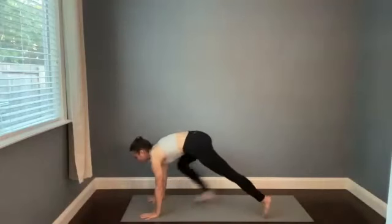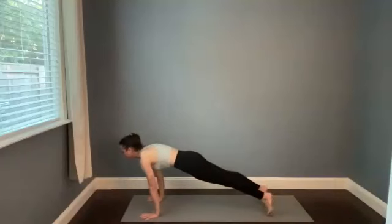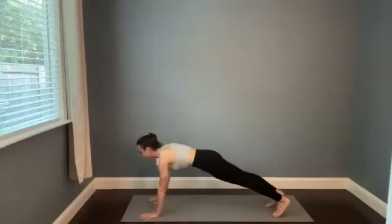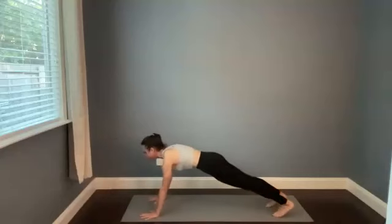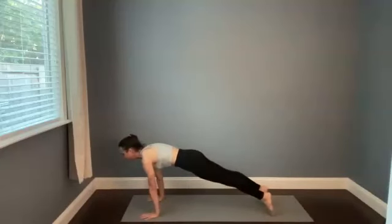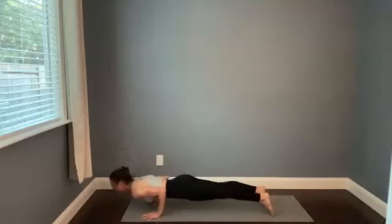Step back to a high push-up this time and shift forward and backward. You always have the option to hold in a plank or to drop the knees down. We'll go to a low push-up in three, two, one — shift forward, chaturanga on the exhale. Keep pulling the chest forward. Upward facing dog — flip onto the tops of the feet, straighten out the arms.